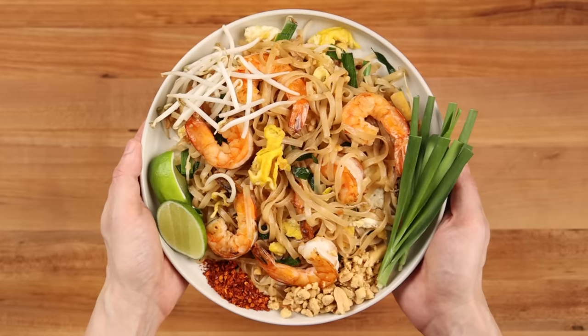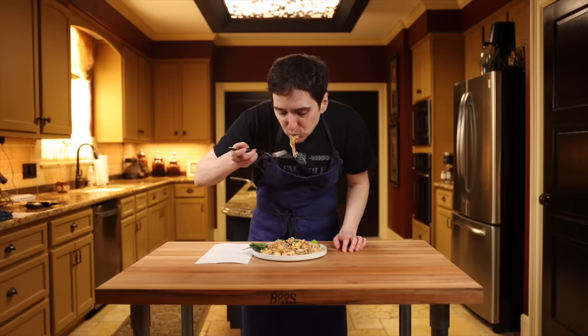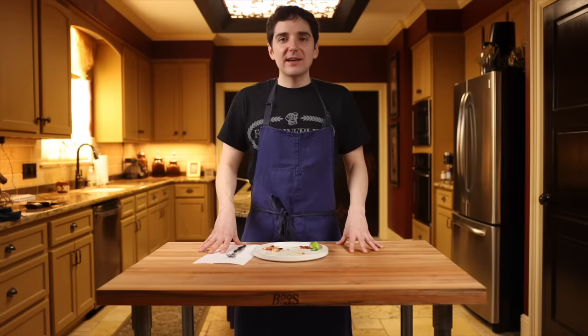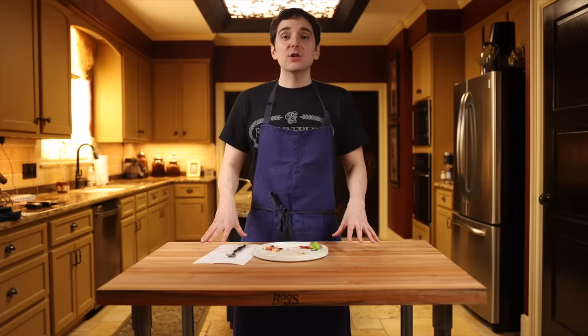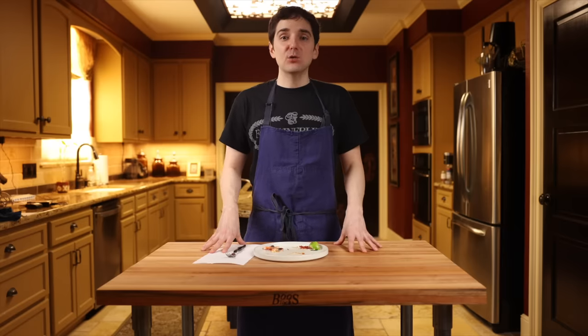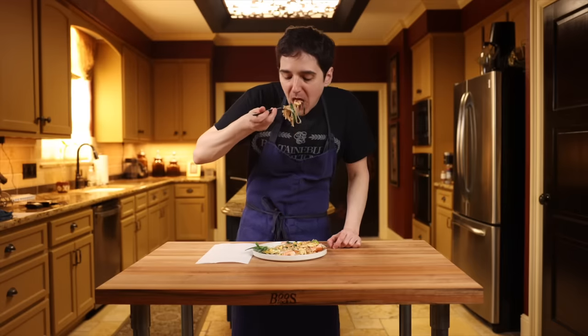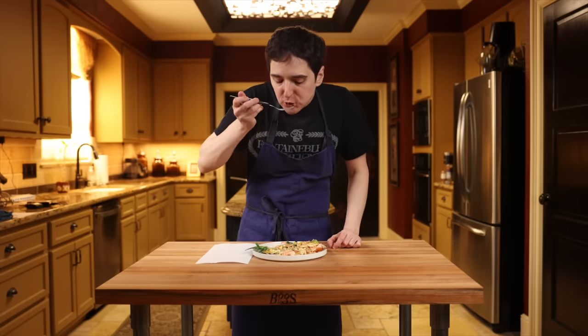Back to the taste test. If all you've ever had is the American takeout version of pad thai, trust me, you owe it to yourself to make the real thing at least once. This is one of the great noodle dishes of the world. If you enjoyed this video, make sure to check out this one too. Thanks for watching, see you next time.